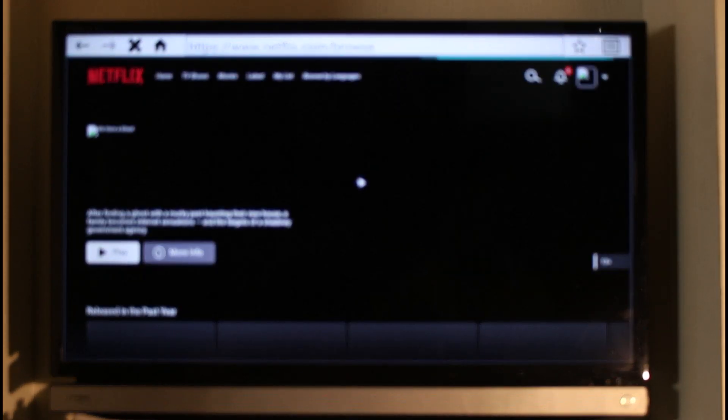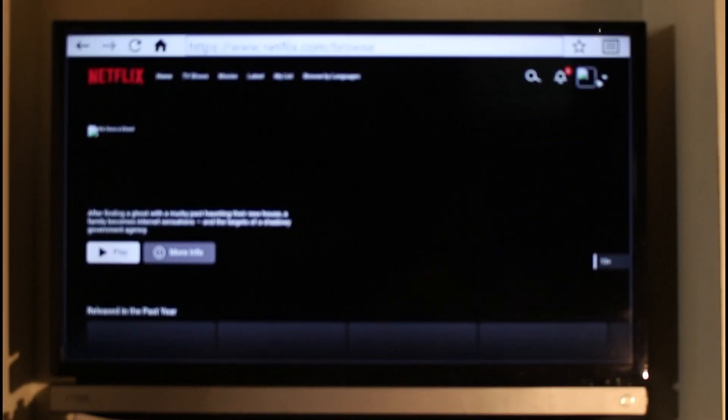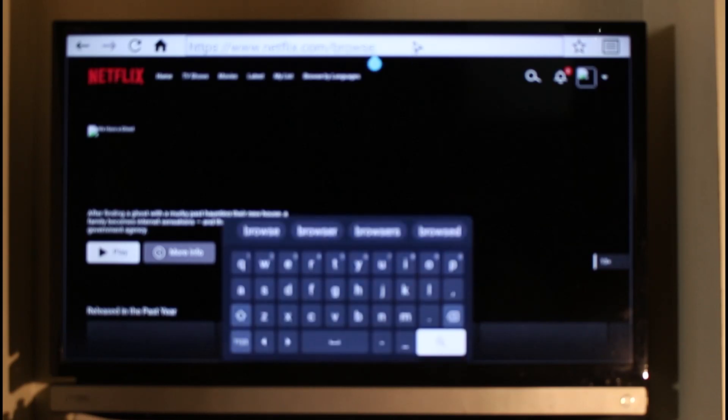Once you log into netflix.com in the browser, on the top right-hand side you'll see a drop-down menu. Just click on that drop-down menu and you'll find the option called 'Your Account.' But if for some reason the browser doesn't let you click on the account tab, you can go to your URL address bar — you'll see netflix.com/browse — and simply replace 'browse' with 'account.'